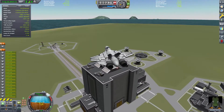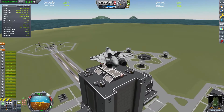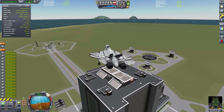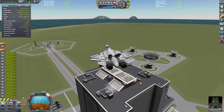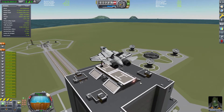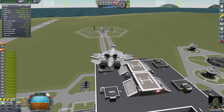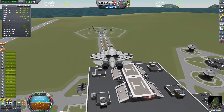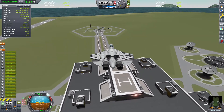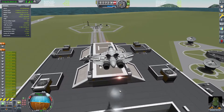You can see those reaction wheels there on the fuselage do a fairly nice job of keeping this thing steady. And with a 2.0 or greater thrust-to-weight ratio, you don't have too much fear of pancaking, so it makes for a very controllable craft. We apply a little yaw and just bring it down for a controlled vertical landing.